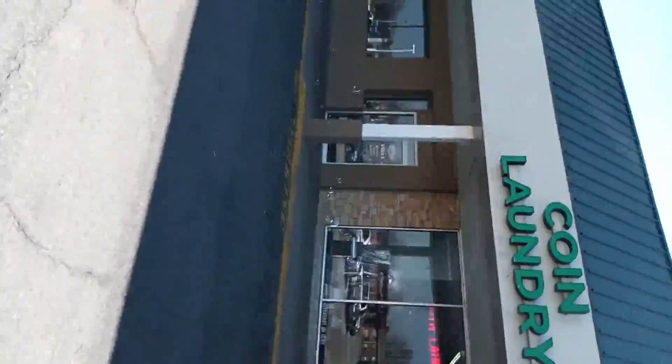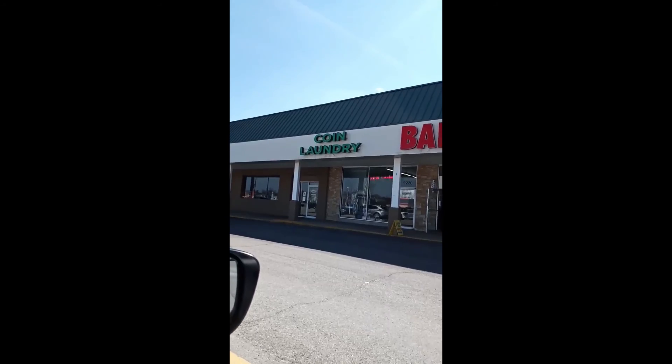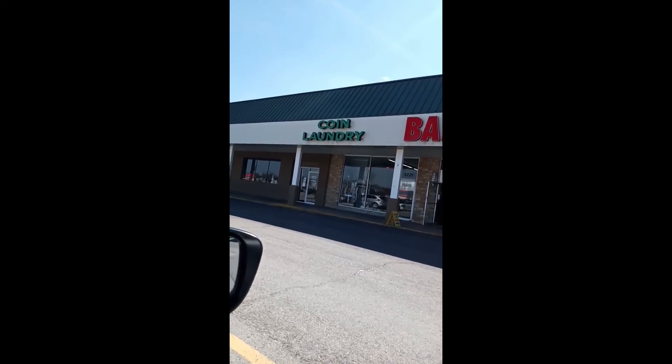Hey guys, today I'm visiting the coin laundry. Take a look. At a visit to the coin laundry, we first get change.